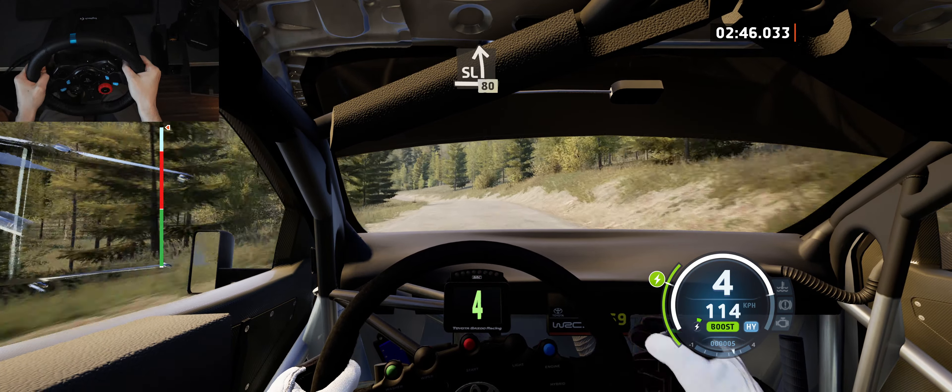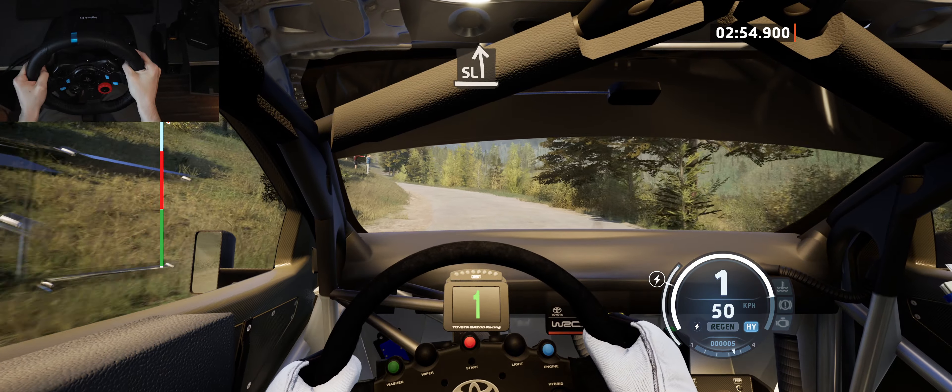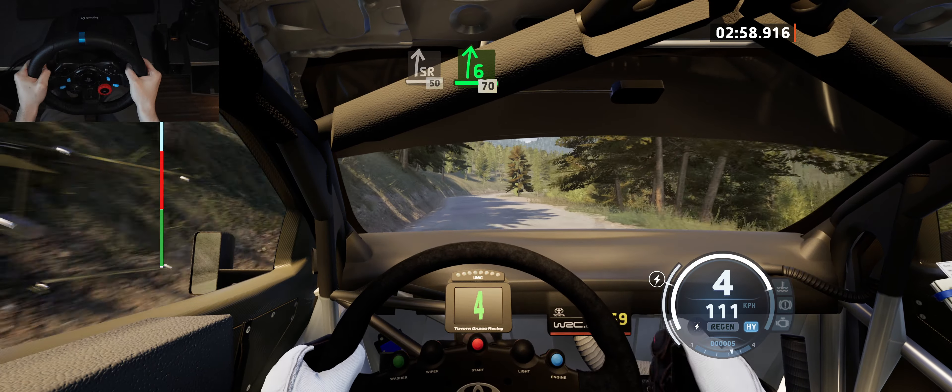Acute hairpin right. And slide left, to slide right, 50, 6 right, half long, 70.